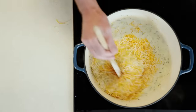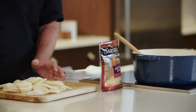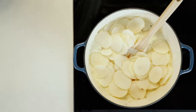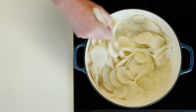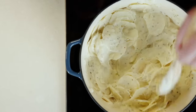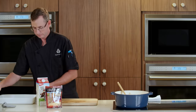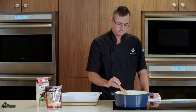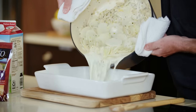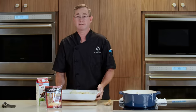We're going to give that a nice stir and let our cheese melt. Now we'll add in our potatoes, tossing them to coat them. Just keep stirring while we get our potatoes all coated in that milk and cheese. Now that our cheese is melted and our potatoes are nicely coated, we're going to add them to our casserole dish. This will go into the oven at 375 for about 30 minutes.